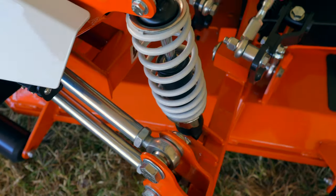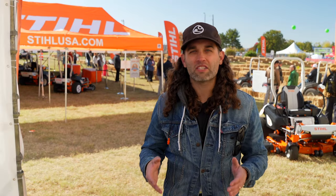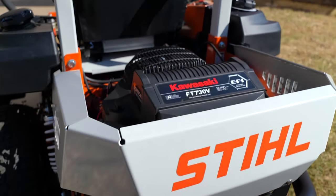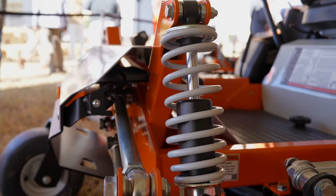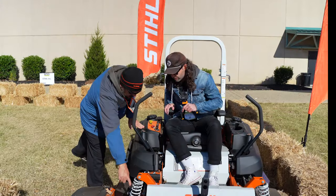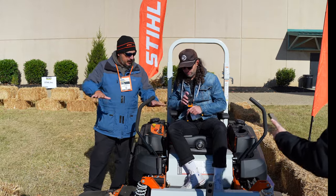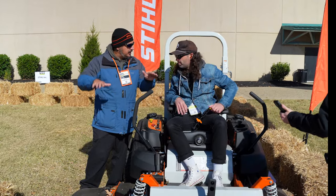There are so many different types of zero turns out there, so many incredible brands already. So what is going to set this Steel apart from all the others? The top three features of any zero turn mower are quality of the deck and the engine choice. For this machine, what sets it apart is the suspension — it's connected to the deck, so as the suspension goes over bumps, the deck follows the contours of the yard.